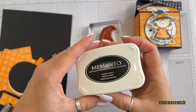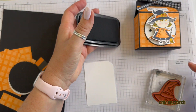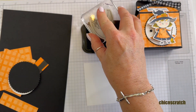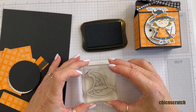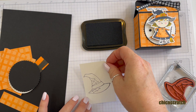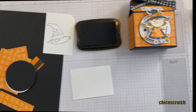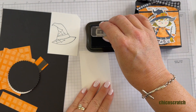I'm going to be using Memento ink. I prefer fussy cutting on a smaller piece of card stock. And then we need to stamp the greeting — I'm just going to stamp that over here on the bottom.